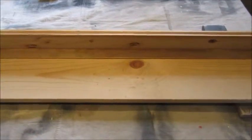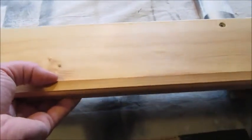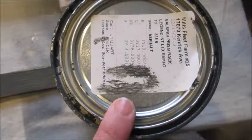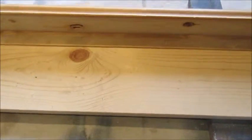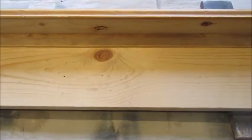Once everything's all sanded down, we have a shelf that looks like this. The top has a nice little edge to catch things so I can put decorative items up top like some frames, and they won't slide off the shelf. The next thing we're going to do is paint. I'm going to start with this black-gray color, give the whole thing a coat of that, and then give it a top coat of white.